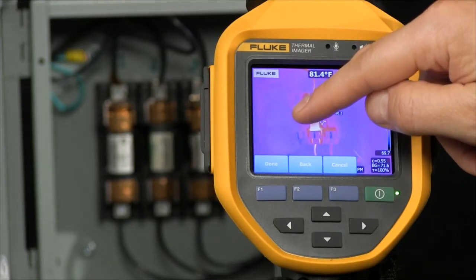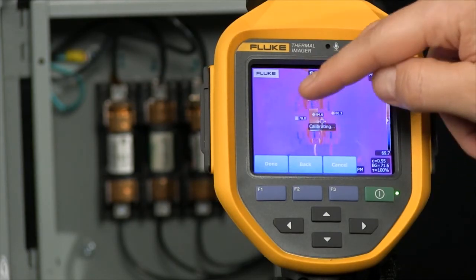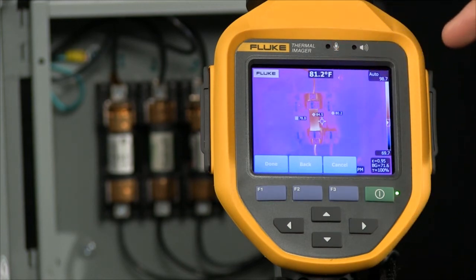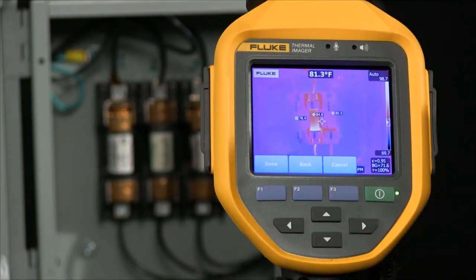So now I can look at three phases all at once, seeing exactly what the temperature is — not only in my center point, but also on three of these — giving me more information before I pull the trigger and snap that image. This gives me additional diagnostic data available at the time of inspection.